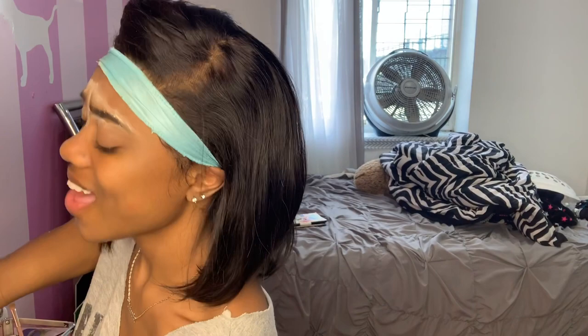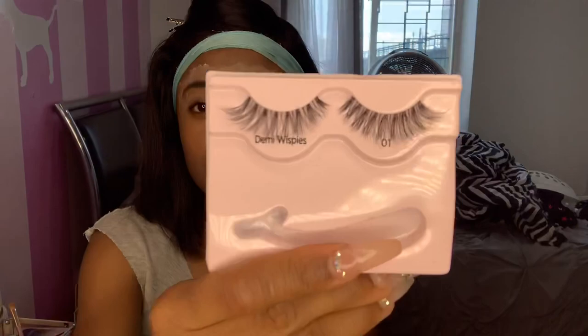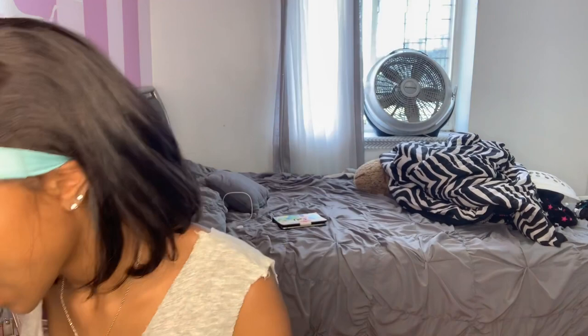I have these lashes — I already used one of them, so I have another one. Demi Wispies and 01. This one is dramatic — do I want dramatic? I think I might save these for graduation, and then use the other ones that I have.